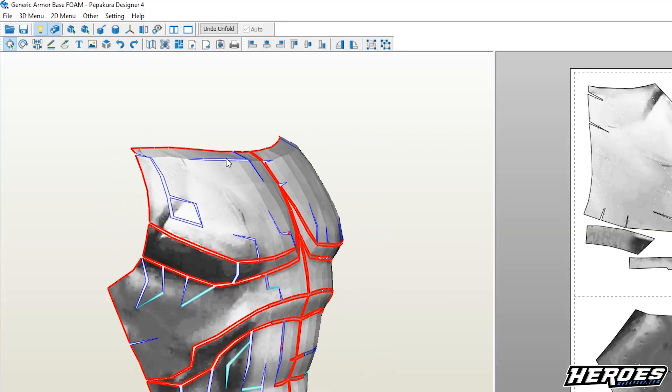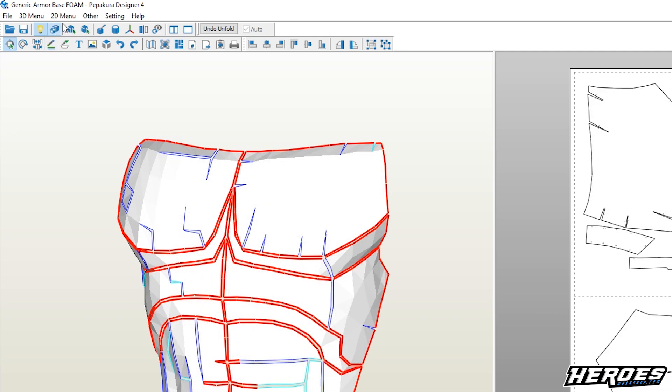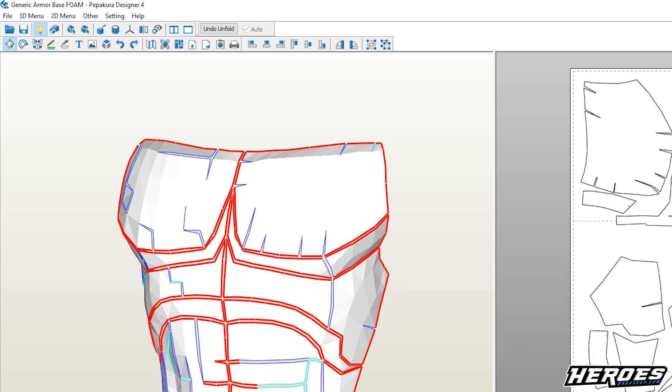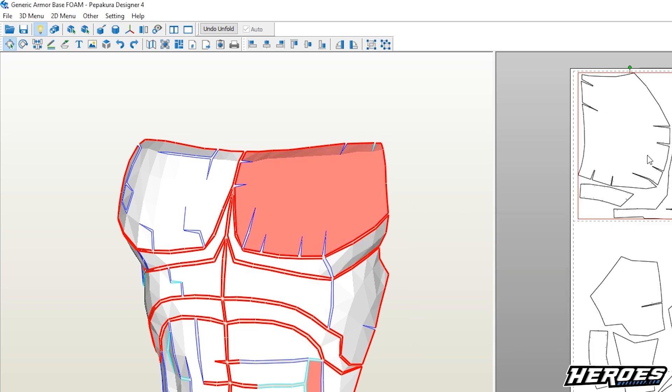To input the width measurement, go to the Peppercore designer, go to Settings, change scale, set scale, and in the width parameter input your measurement. For me I got 14, and it should scale according to that.